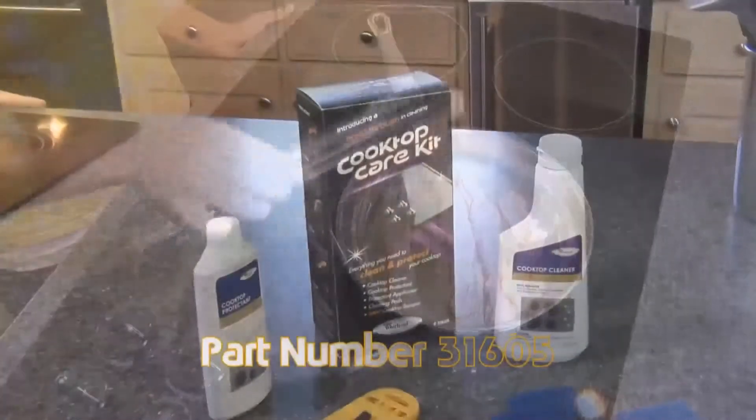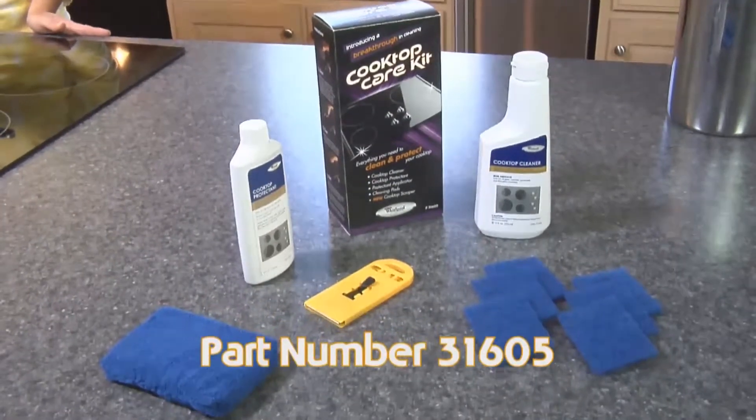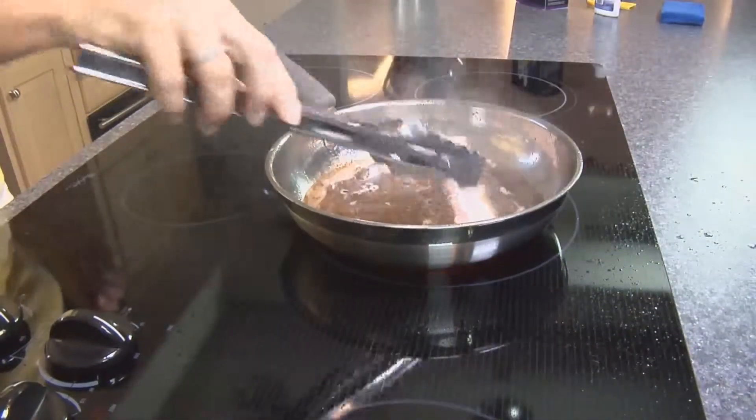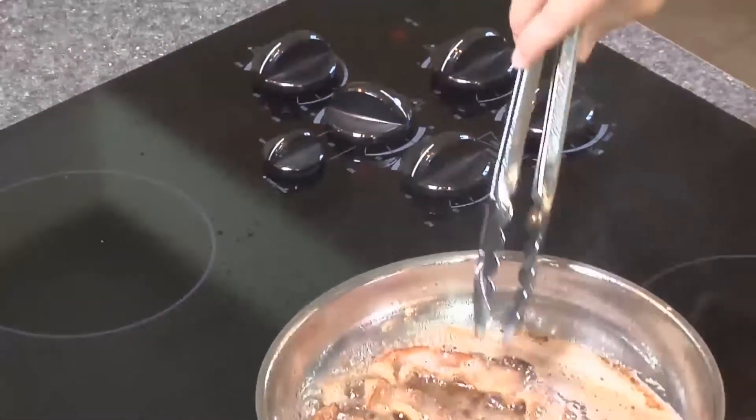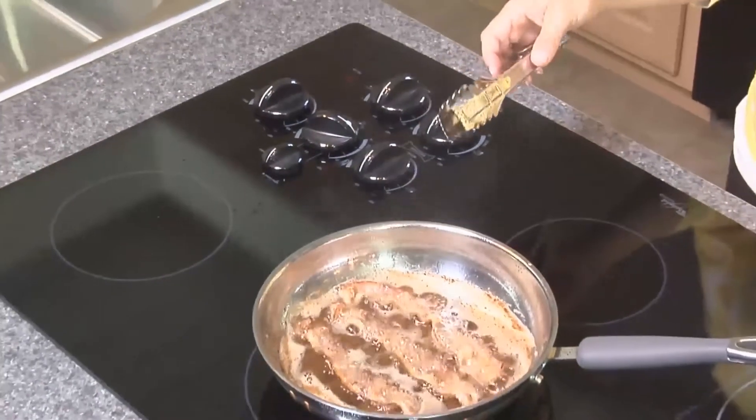You'll need our manufacturer-recommended cooktop care kit, part number 31605. The Whirlpool cooktop care kit is recommended for regular use to help remove stubborn stains, prevent scratches, pitting, abrasions, and to condition the cooktop surface to help prevent foods from sticking.